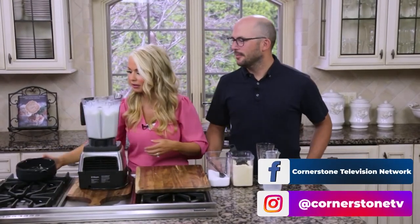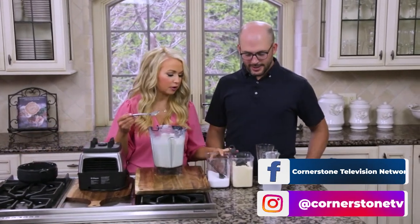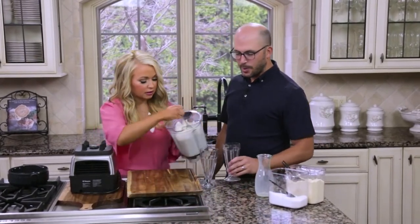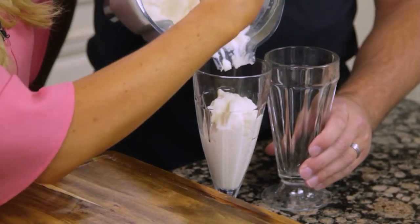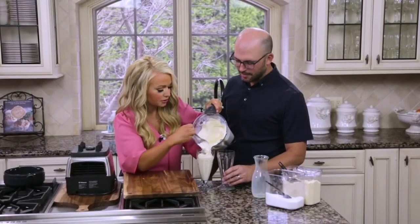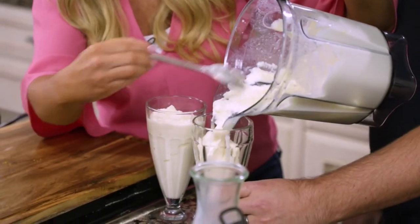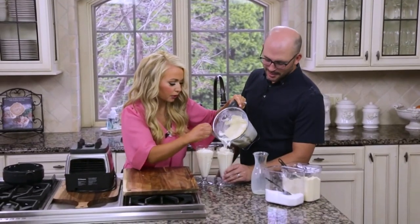That looks nice and creamy. This is just a little bit of added protein for our meal, and Sean, I think you are really going to like this. Is it supposed to be orange? You could add a few drops of orange food coloring if you like, or you can just serve it. It does have a little bit of orange in it because of the orange rind, so you don't really need it. But if you wanted it to look like a true orange Julius or cream cooler, you could do some orange food coloring.